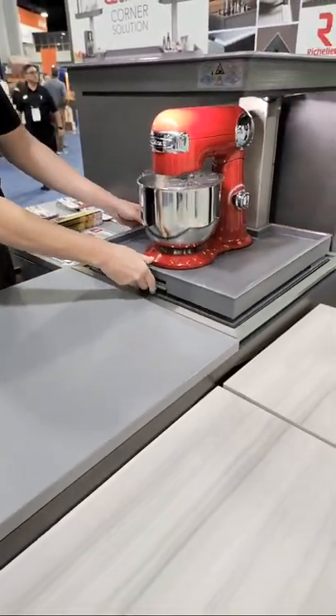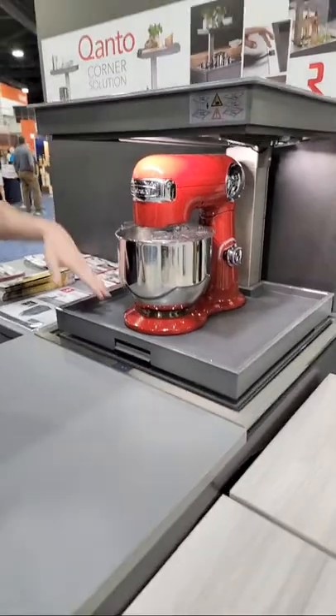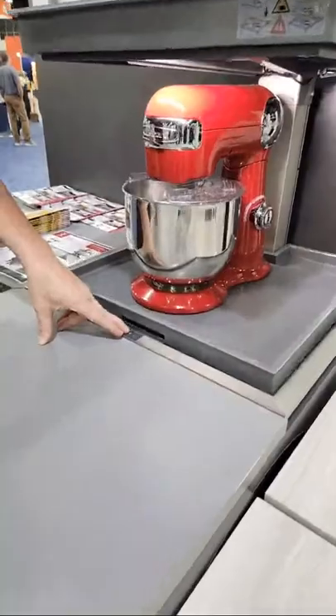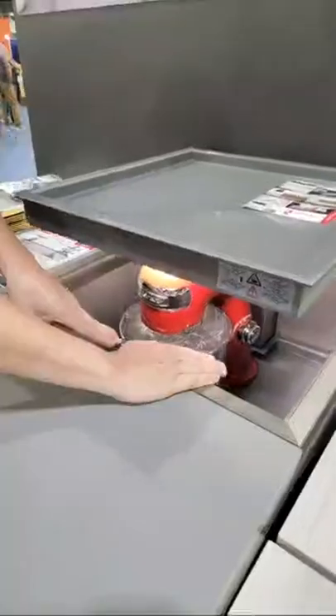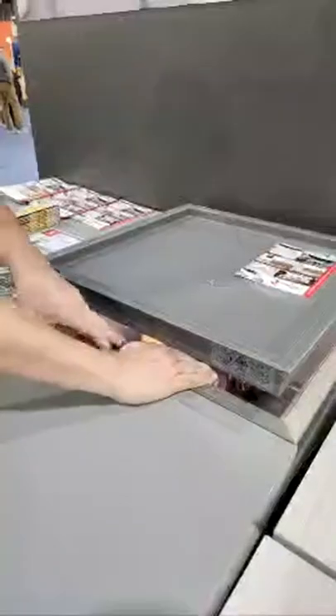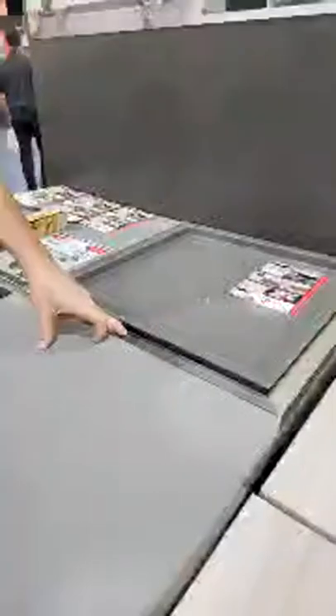It does come with an integrated LED light, so you can see whatever it is you're looking for. It does work on a standard U.S. plug. Really a great option for being able to use up your entire corner space and put heavier appliances in a place where you can get them easily.